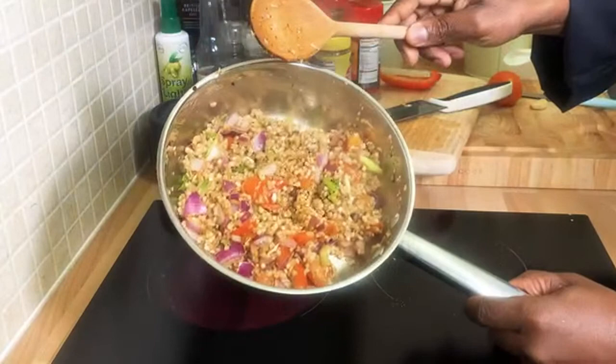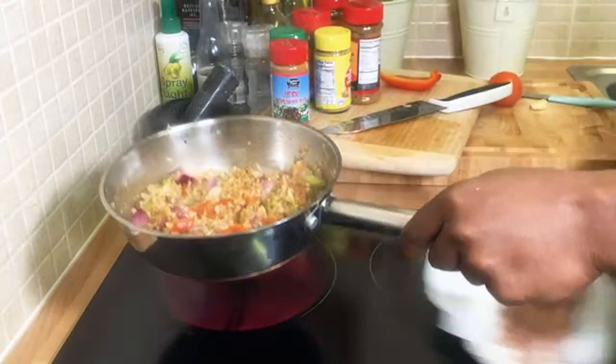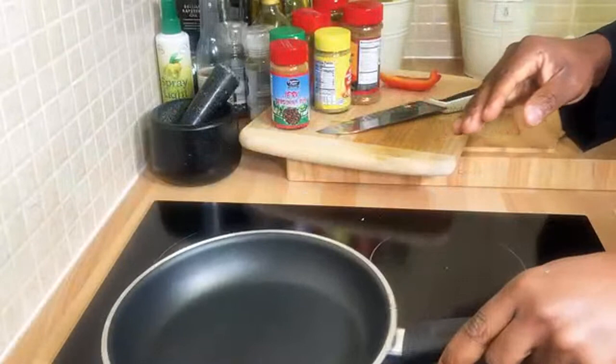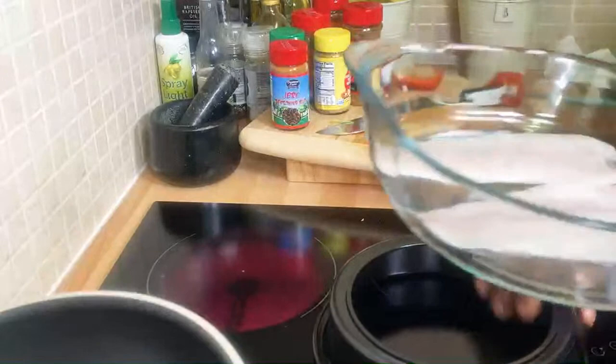That's perfect — fantastic and amazing! Once you do that, put it to one side and let it keep steaming. Now before I do anything else, let me turn off the stove and show you the next part.